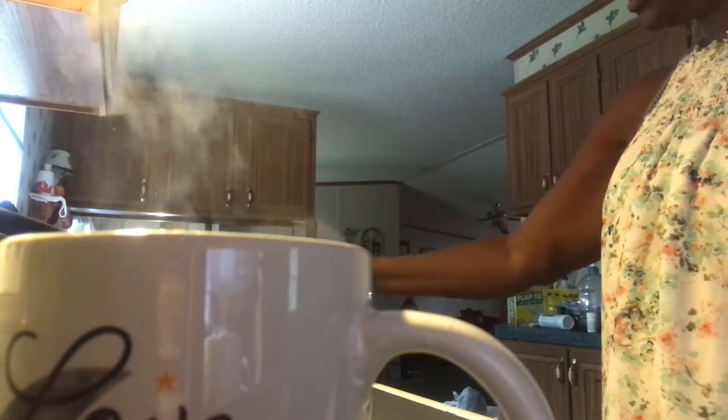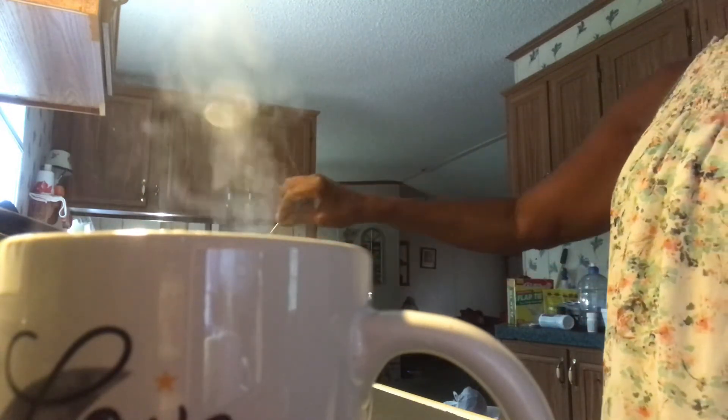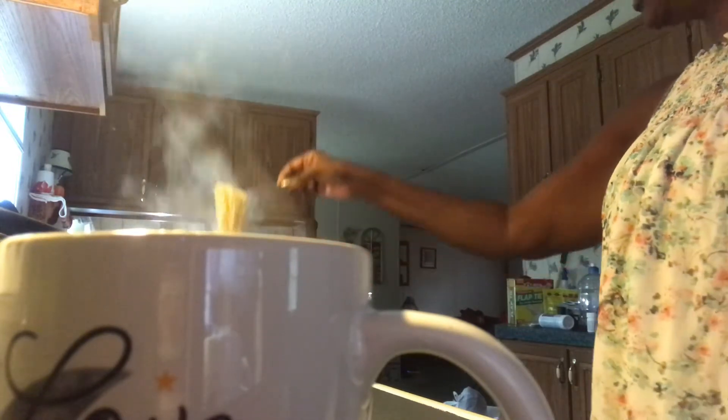Four to six months later I slowly weaned myself off the medication, ate right, and never went back to eating ramen noodles — until now. Now I love ramen noodles again. I'm not sure exactly what's so bad about the noodles specifically, so until I can figure that out I'm eating them again.